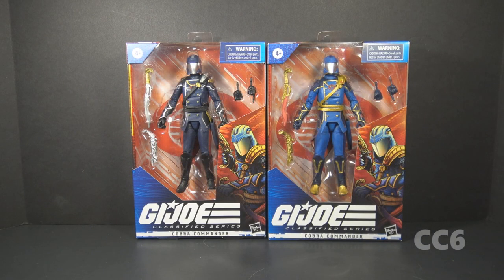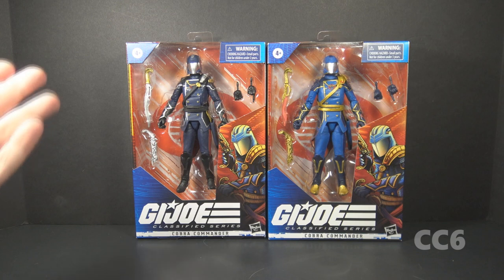Hello everybody, Hooded Cobra Commander 788 here. It is Class of Friday again during Cobra Convergence, and this time we are looking at the head snake himself, Cobra Commander, from the G.I. Joe Classified Series of six-inch scale action figures. As you can see, we have two action figures here.